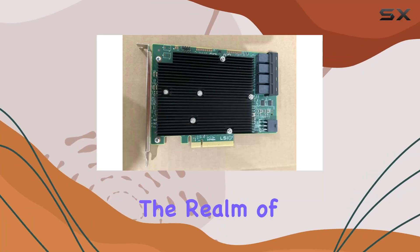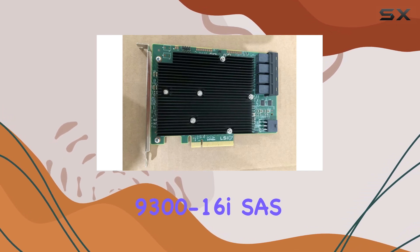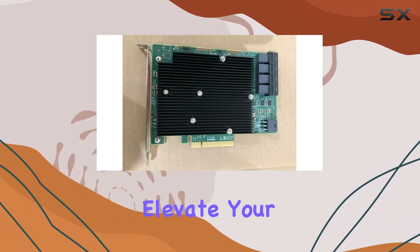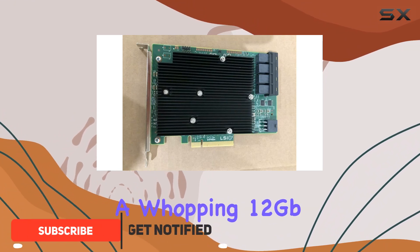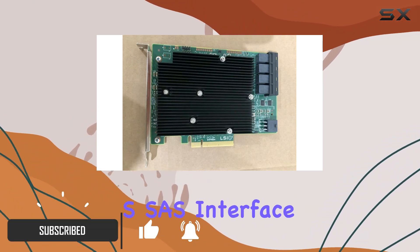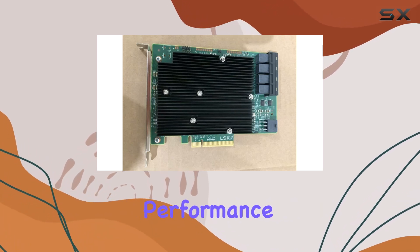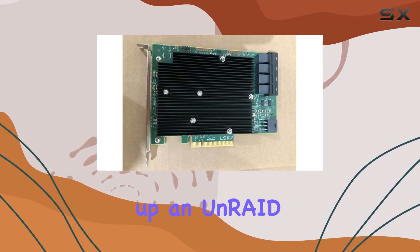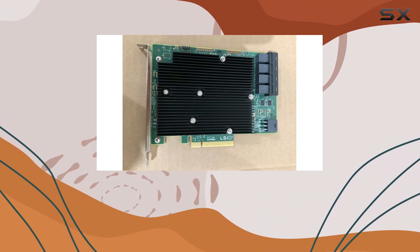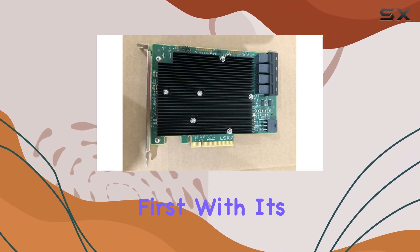Today we're diving into the realm of storage solutions with the LSI 9300-16i SAS controller card, designed to elevate your storage setup to new heights. This 16-port powerhouse brings a whopping 12 gigabits SAS interface to the table, promising lightning-fast data transfers and unparalleled performance — whether you're building a TrueNAS system, setting up an Unraid server, or diving into the world of ZFS, this card has got you covered.